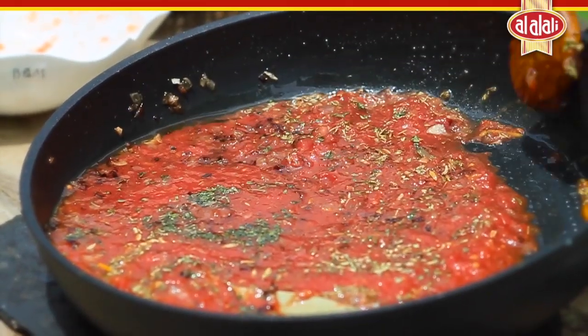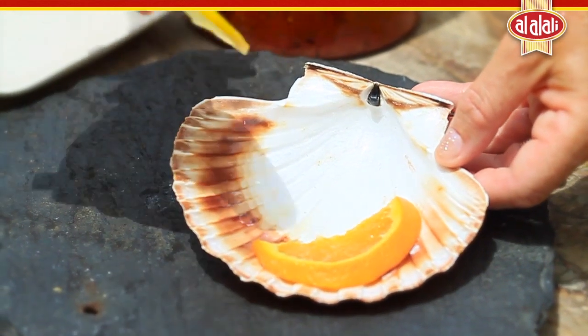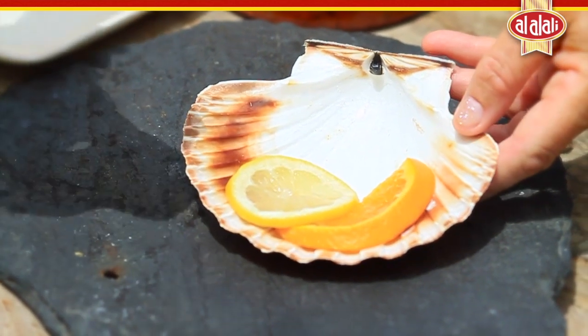Once the sauce is ready, it's quite nice to tuck in an orange slice and a lemon slice, which are references to the ingredients of the sauce. Cut your fish into 100 gram fillets and place into your scallop shells.